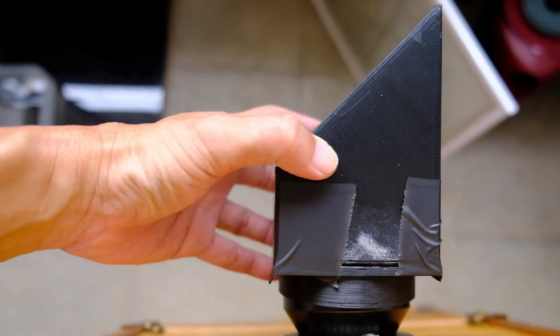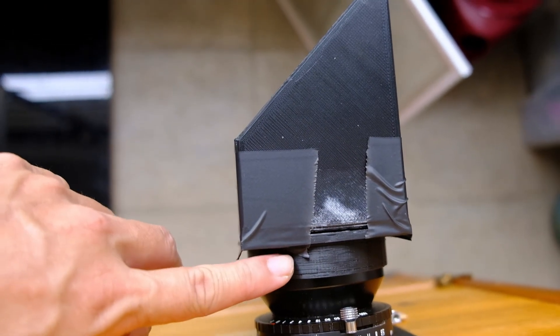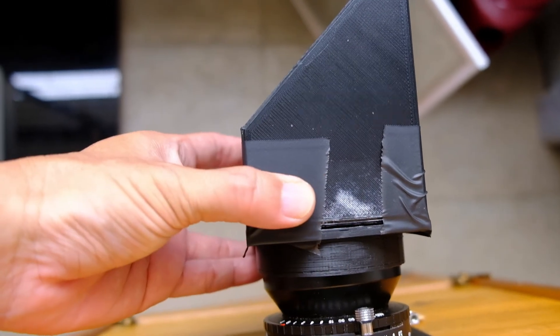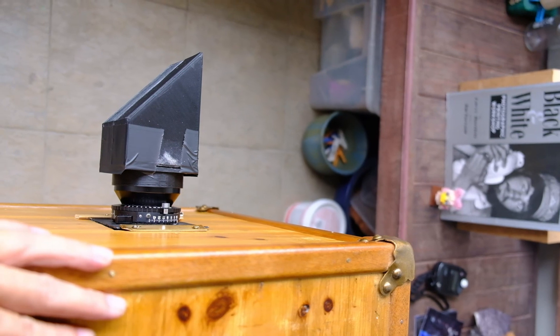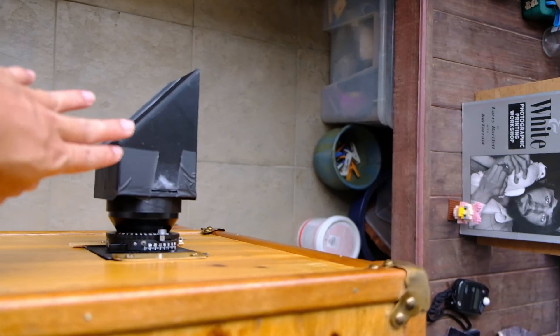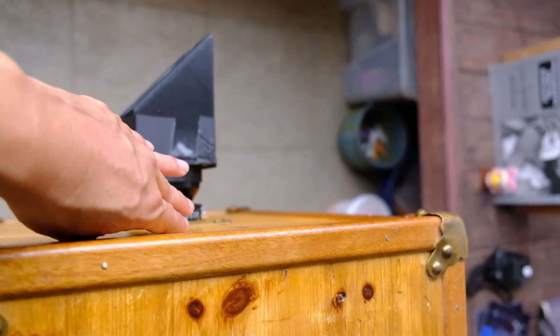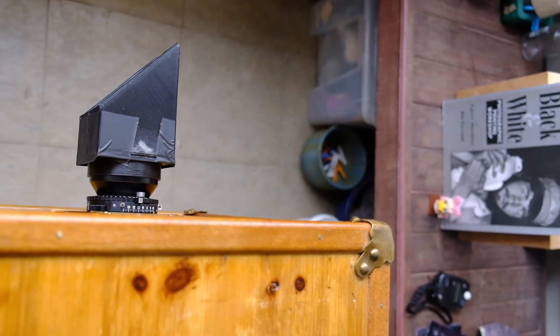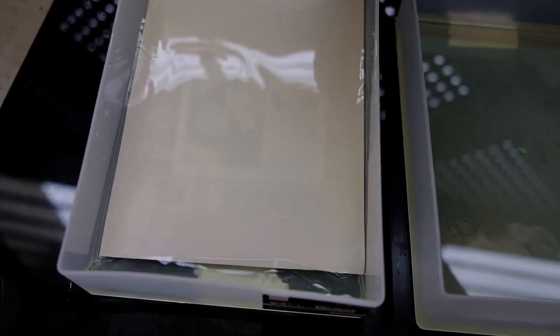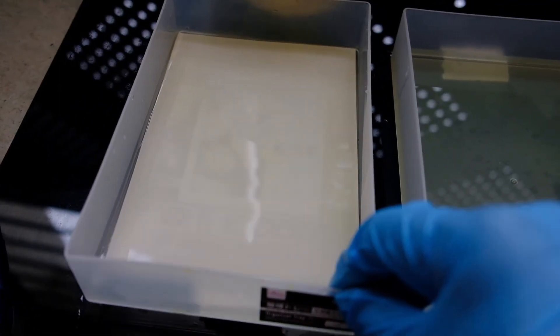So this is the mirror scope. I'm going to slot it over the lens itself — I designed the ring on the mirror scope to fit this lens, the Fujinon 210. Now you can see that the camera is perpendicular to the scene itself and we have the mirror at 45 degrees. The light from the scene will go into the mirror and then get reflected into the camera lens. Let's take one shot and see how the output looks.